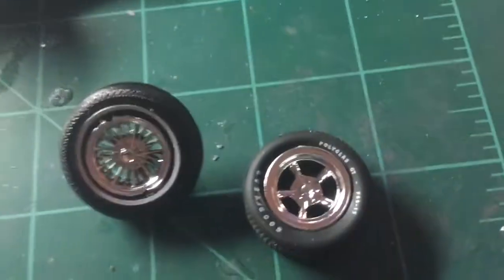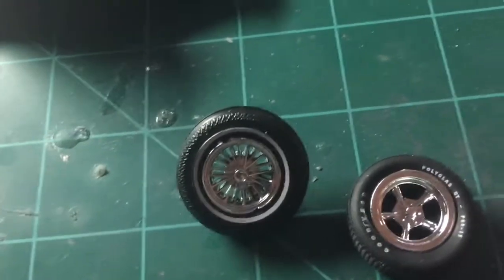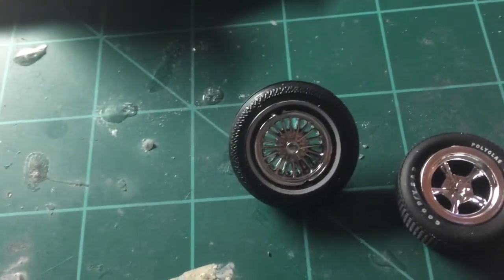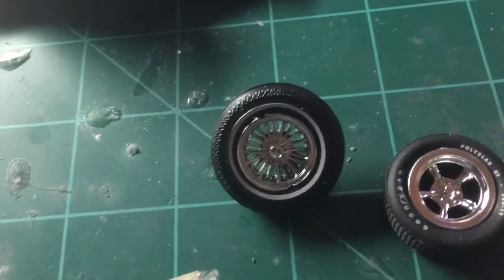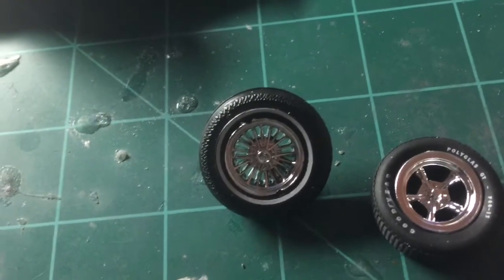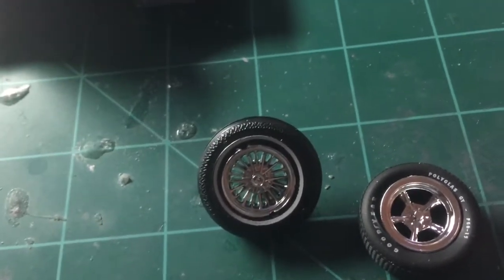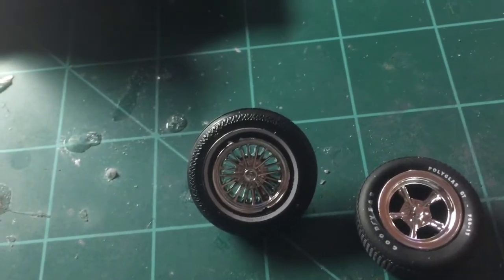I'm not sure which one to use yet — either the mag or the wires with the white walls. It depends on what direction I'm going with this. I'm tossing a few ideas around right now, kind of playing with the wheel and tire option at this moment. I'm going to mock it up later on and see where we go from there.